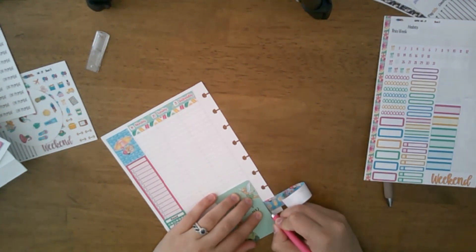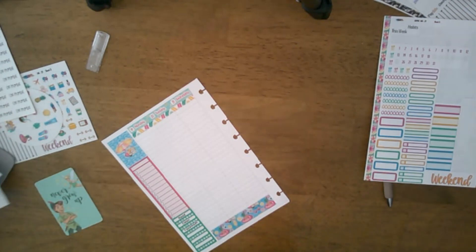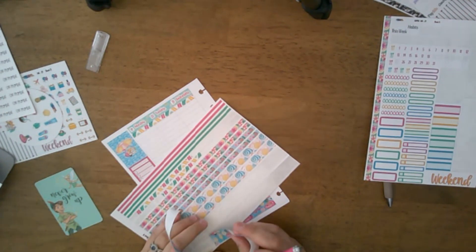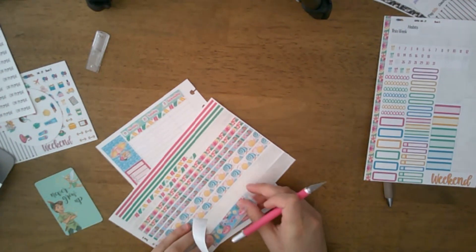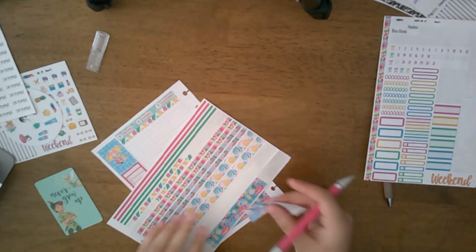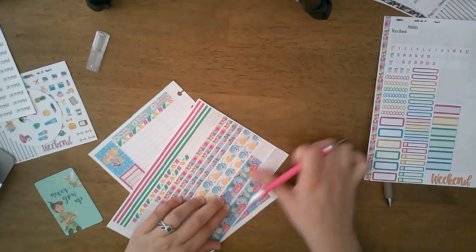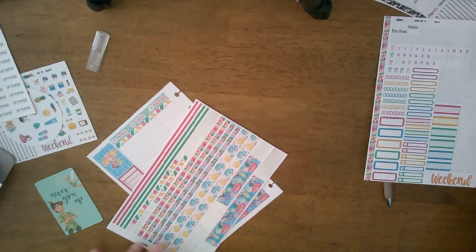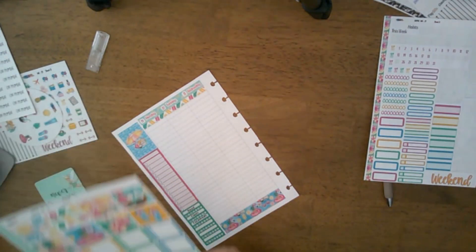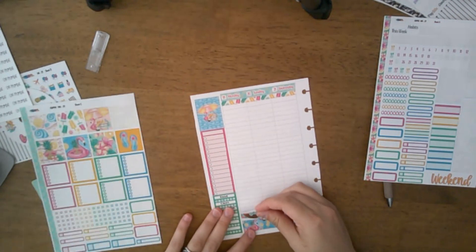It is my birthday this week, and then the last week of June is actually our daughter's birthday — which is quite awesome. She shares a birthday with my husband's mom, so that's always fun.